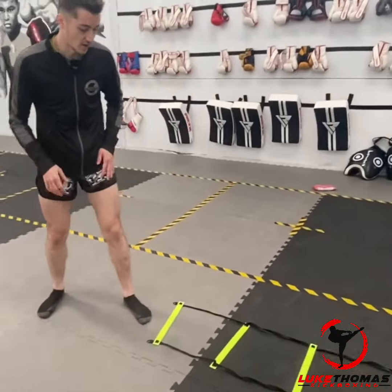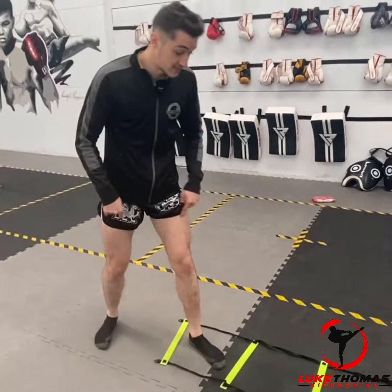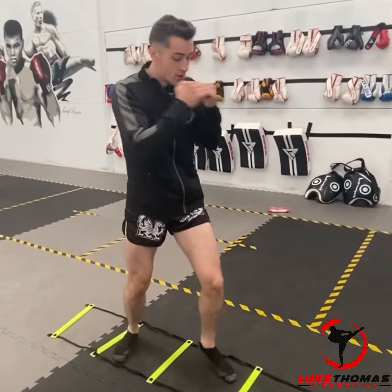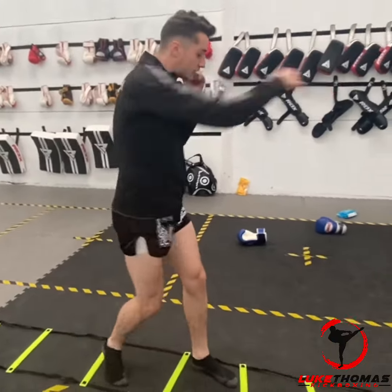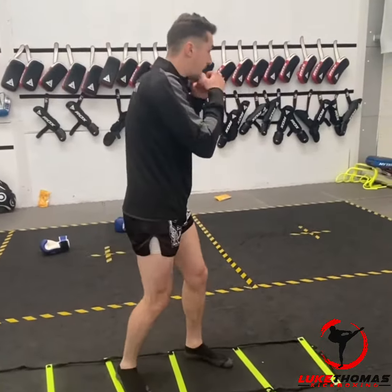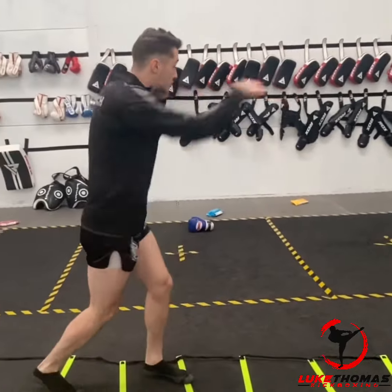The next thing you can do is practice your distance control. From here I'm gonna start with my foot inside — nice and high up. You can also do it backwards.